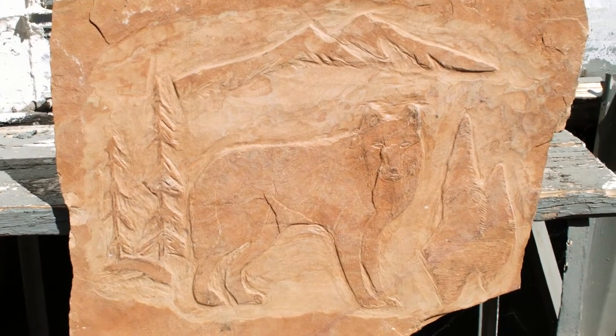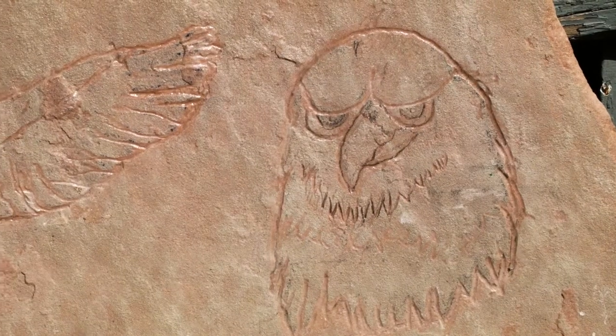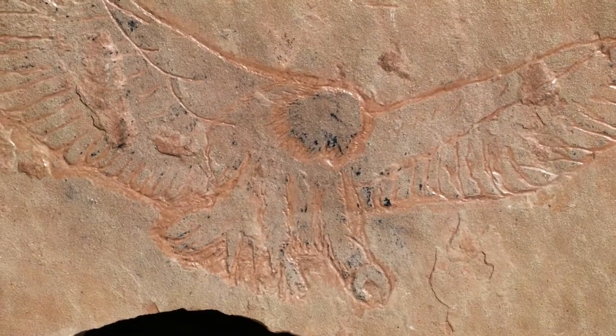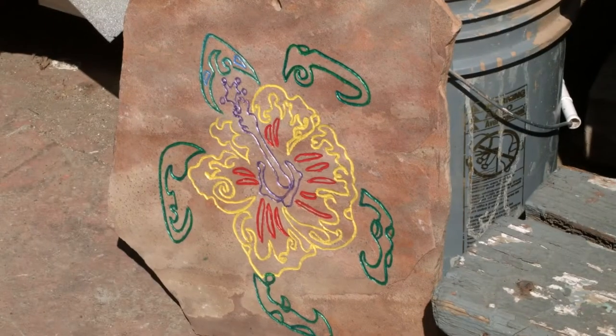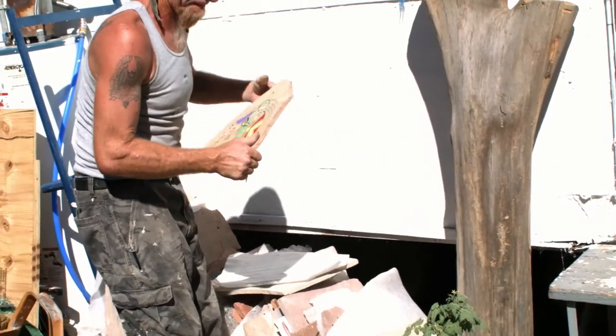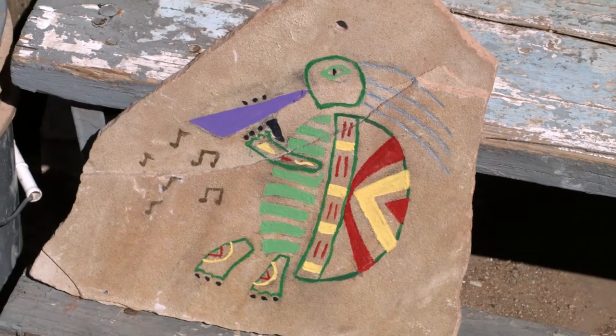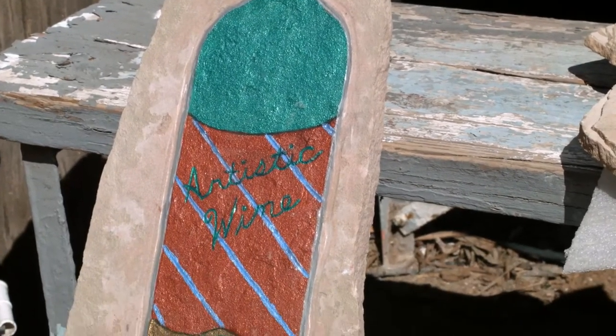There's an animal series. I've sold a couple pieces out of that — the wolf and the eagles. I have some whale and giraffe pieces coming up. I have the wine collection series that I'm working on.